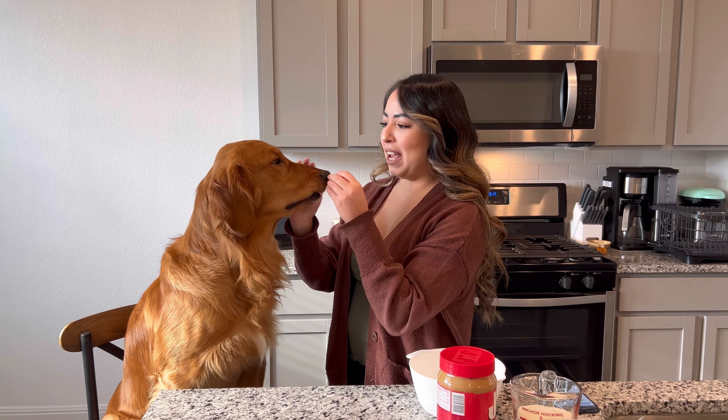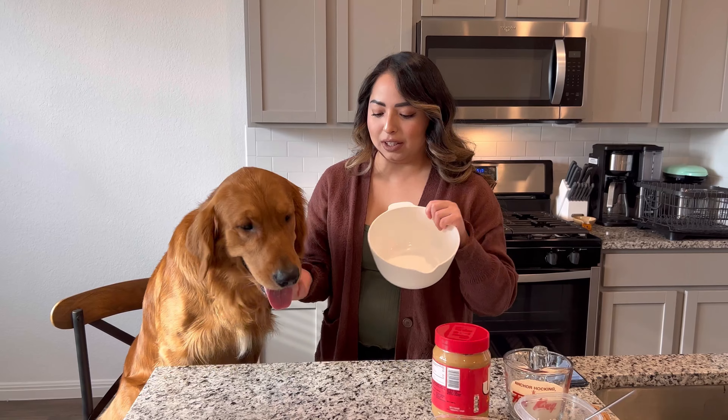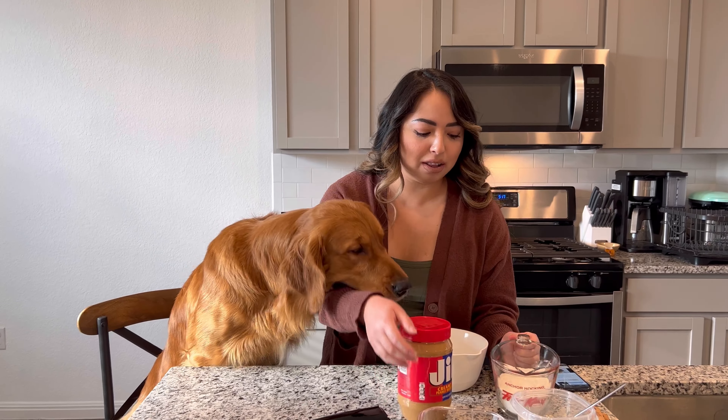Hey guys, so we're gonna make some peanut butter cookies and Oakley's going to help me. I have a mixing bowl, I have flour, peanut butter, broth, and then we have some mashed bananas.